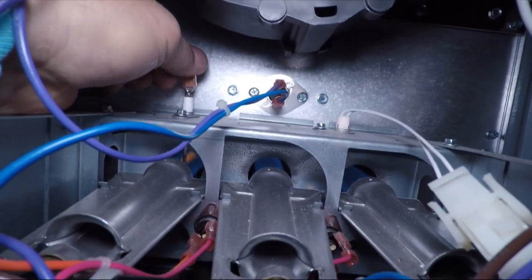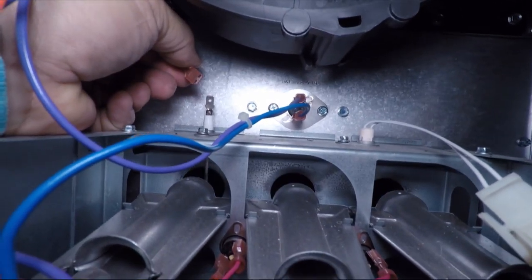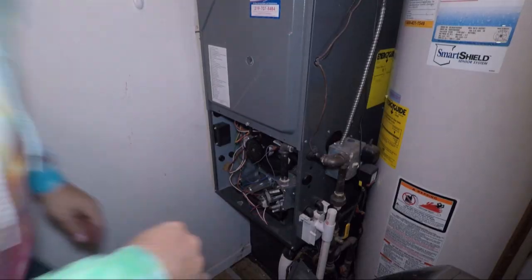Right here in the video I'm going to take off the flame sensor wire. The reason I'm doing this is to show you what it would look like if it wasn't connected, or if the flame sensor was dirty. That is not a high voltage wire.